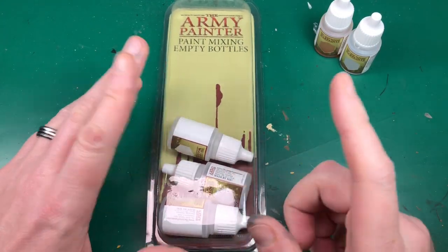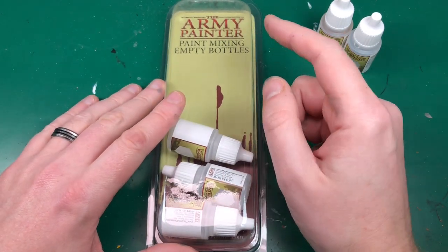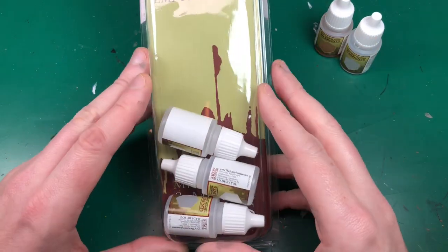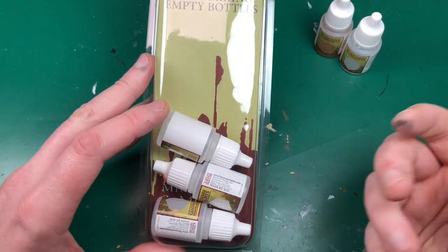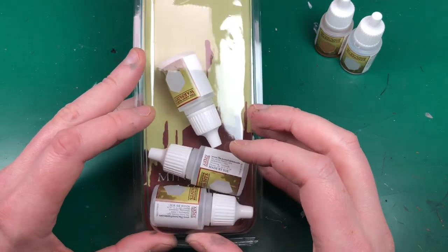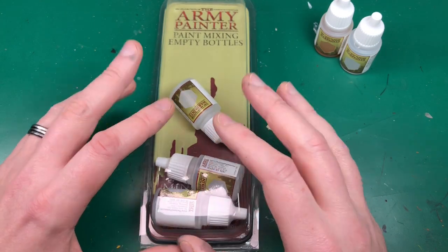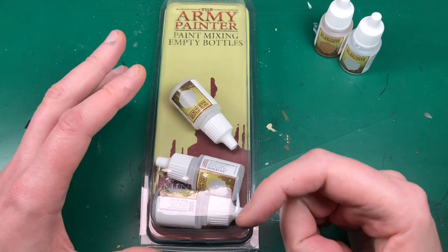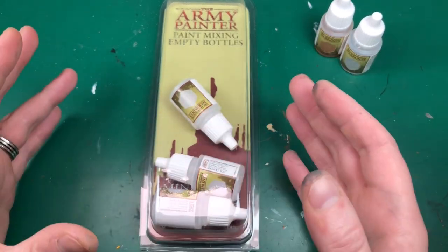Hey everyone, welcome to Watch It Painted. In this video we're going to do a quick little preview slash review of another one of Army Painter's new products — the paint mixing empty bottles. It's a new pack you get with just some empty drop bottles. It comes with six, and it's coming out — I think it's pre-order at the moment — in March sometime. It's five euros on their site. It's something I've actually wanted for a long time, but not something I'd go out and order by itself.